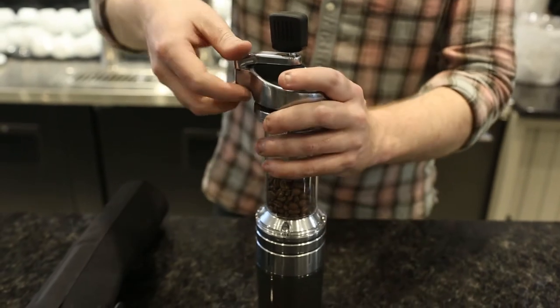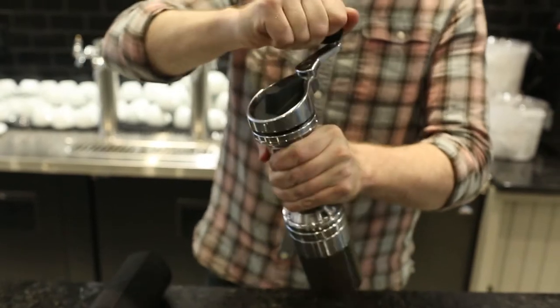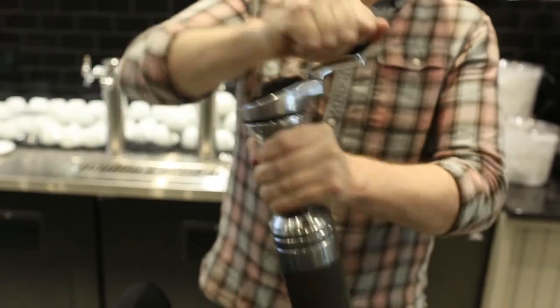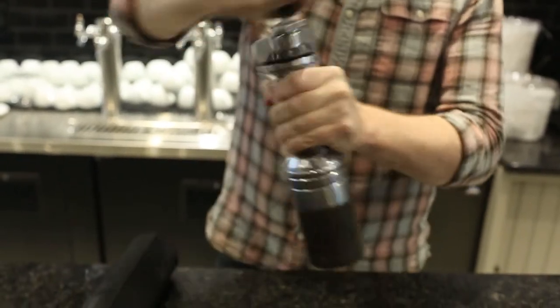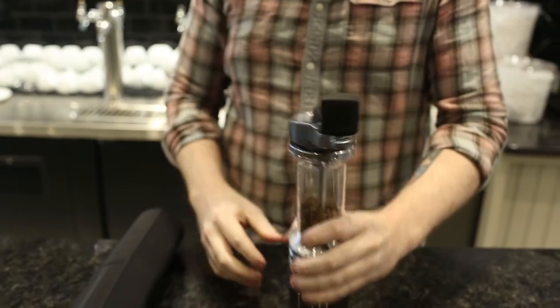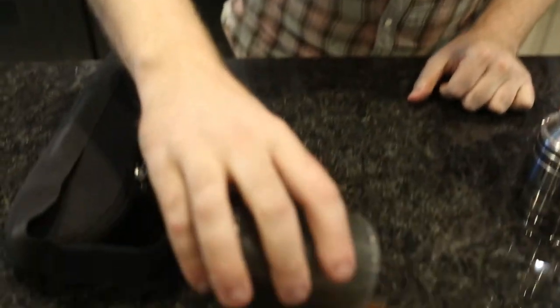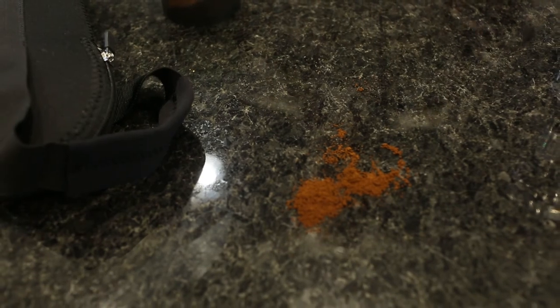I'm going to grind a little bit here and kind of show you what the grind size looks like. I'm grinding just about as fine as this thing can go, so it's pretty difficult — I'll put some work into it here. Take a look at that. That's really, really fine. You don't usually need to grind that fine for espresso.